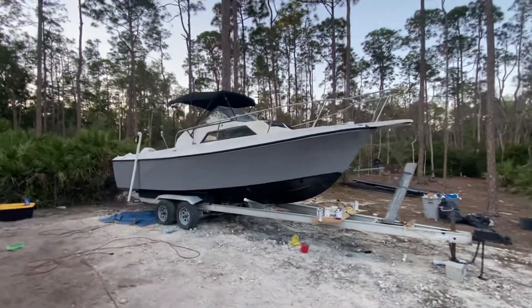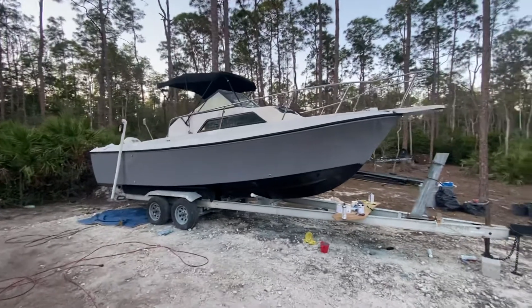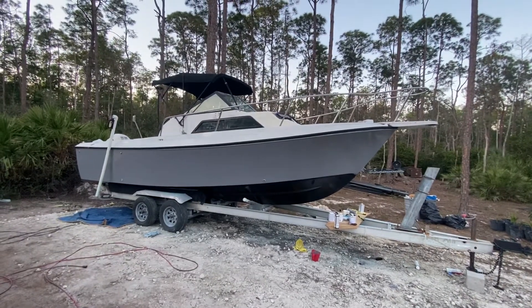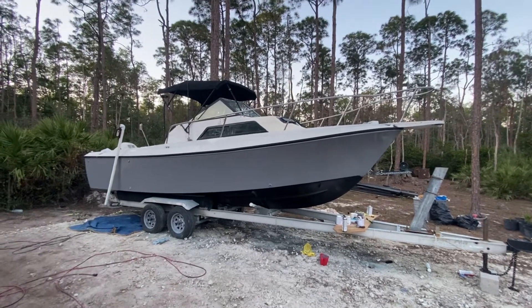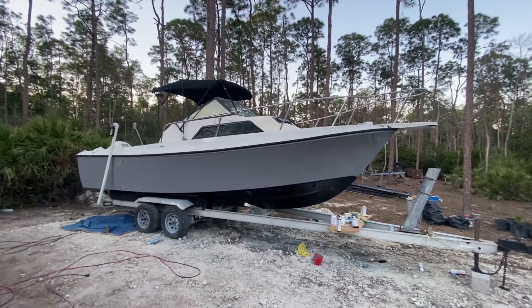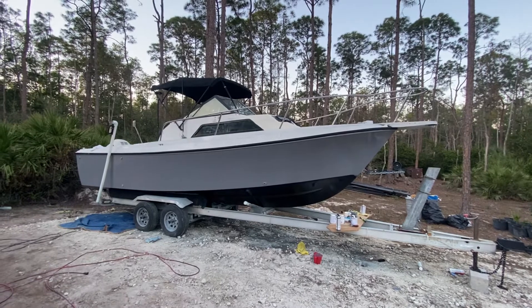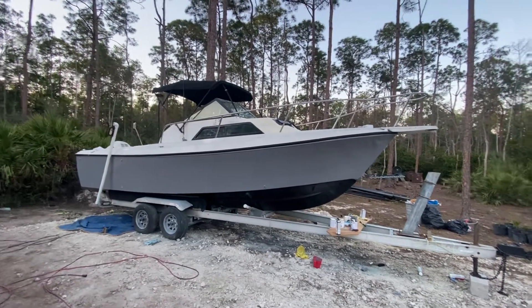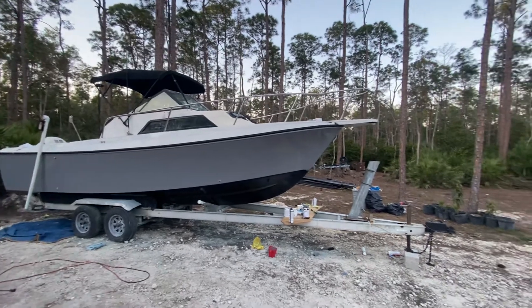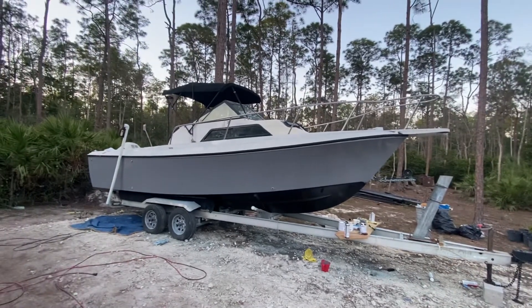A lot of work — 26 feet, a lot of work every single day — but I cannot complain with the result. Stay tuned, this boat is not done yet. I have to wire some switches and a bunch of other stuff, so there are plenty more videos coming. Hit that subscribe button and stay tuned to the next video.